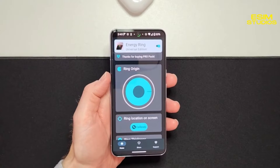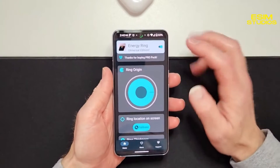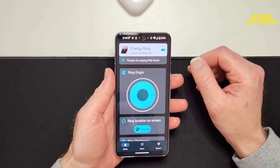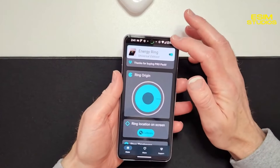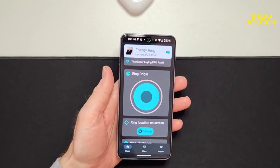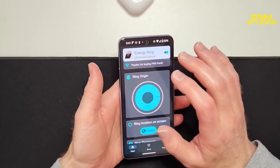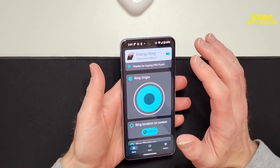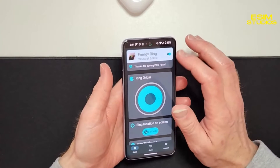After going through the setup process, this is what you will see. It's already on the top of my selfie camera up top. When you add that, you can remove the battery percentage up here and it gives you a little extra room for notifications — that's another bonus I like. Now, the ring origin is where the zero is at, where it stops, so you can set it 360 degrees however you want.